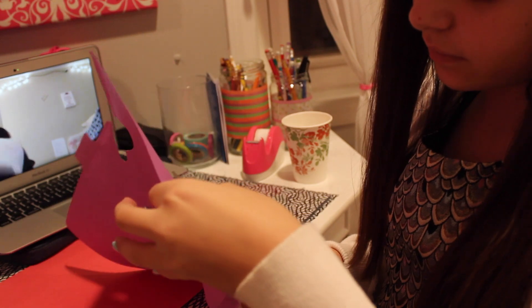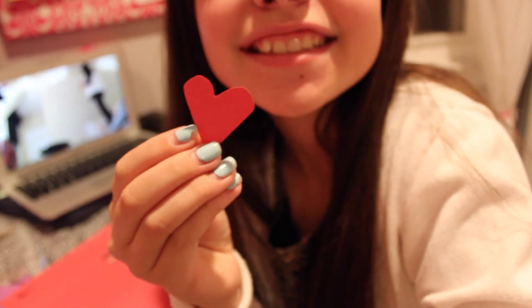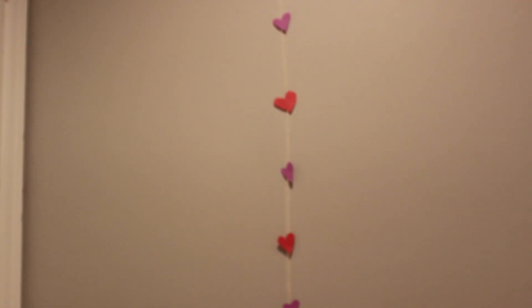This DIY is a heart garland. First, you're just going to tape string on your wall and cut out red and purple hearts. Tape them on the string and just repeat those steps.